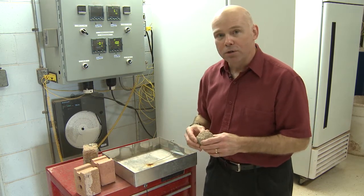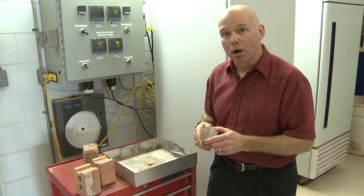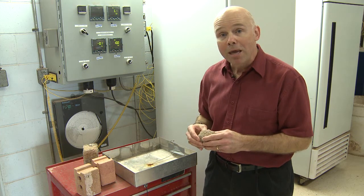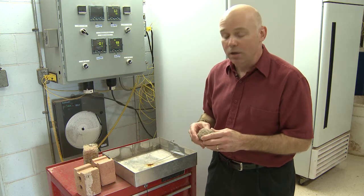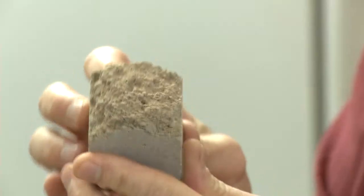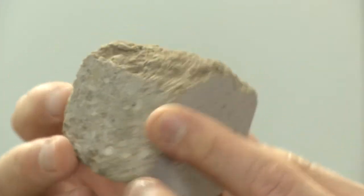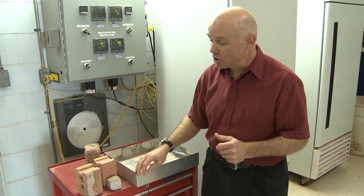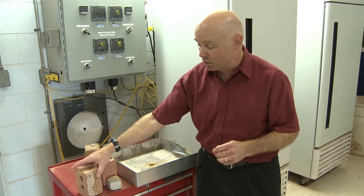As you know, Southern Ontario is a very severe exposure with respect to the weathering of our building materials. The main concern that we have is the effect of freezing and thawing on the structure of the product. When water freezes it expands and it causes stress in porous building materials.